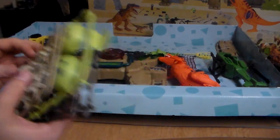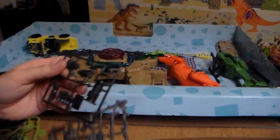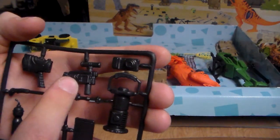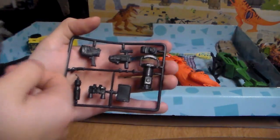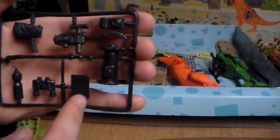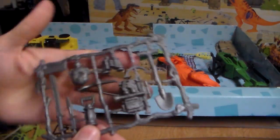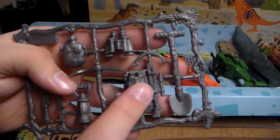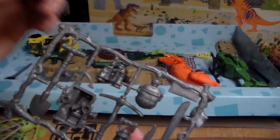Wow, I can't believe how much you actually get in this playset. The more I unbox this, the more I'm wowed. Here are all the accessories: you get a lantern, camera, high-tech camera, flashlight, water bottle, an electric cattle rod thing to keep the dinosaurs back, binoculars, and a little pad for your figures. You also get a machete, knife, lantern, pickaxe, a little survival kit, shovel, binoculars, and a canteen.